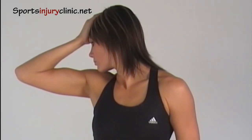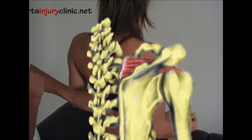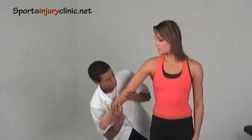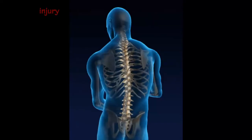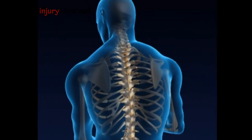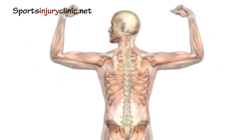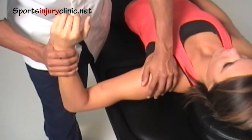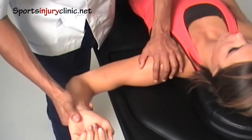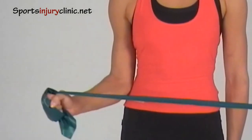Impingement syndrome occurs when a rotator cuff tendon becomes pinched between the bones of the shoulder joint. The supraspinatus tendon is most commonly involved. Symptoms include pain that comes on gradually and is worse when lifting the arm above shoulder height, and also on rotating the arm outward. It's an overuse injury usually related to poor upper back and shoulder posture and movement patterns. Forward rounded shoulders decrease the available space, trapping tendons when the arm is raised. Repetitive pinching causes inflammation and thickening of the tendon, making the problem worse. Treatment includes resting from aggravating activities and correcting postural factors such as tight chest muscles and weak upper back muscles, along with strengthening the rotator cuff.